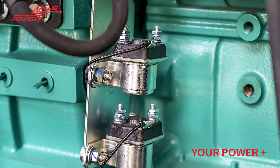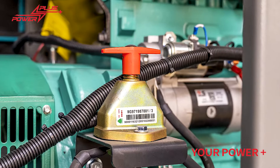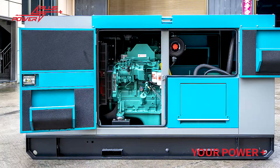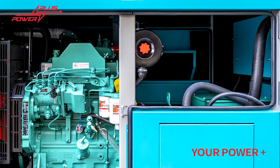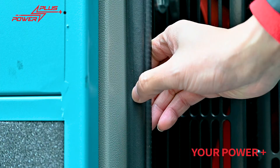Plus Power gensets are high quality, reliable, and a complete power unit. Compact design, easy start. All gensets come with eight to ten hours base fuel tank with oil, coolant, fuel, and water drain on the base frame. Maintenance-free starter battery with isolate switch.